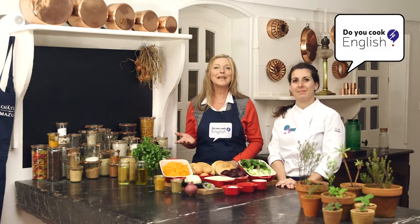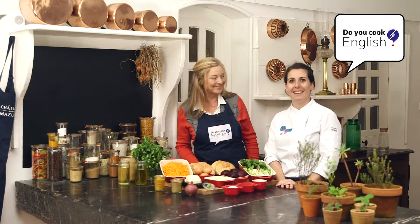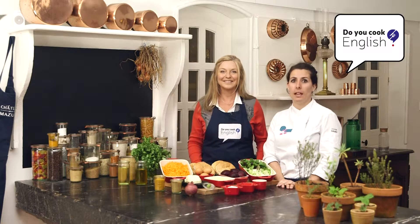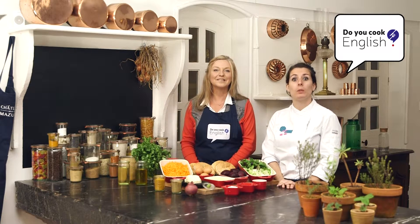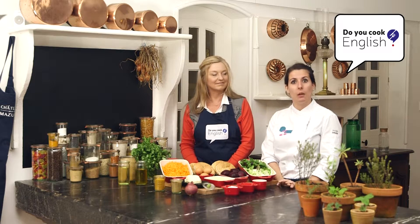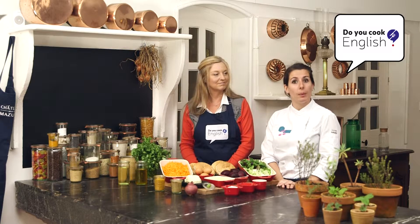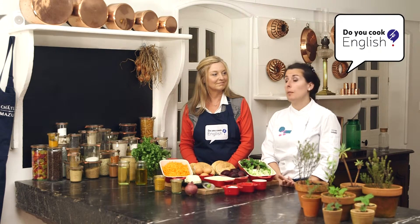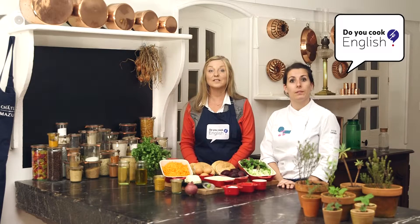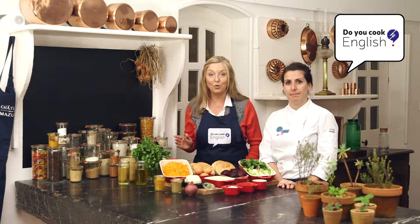And here we are again with our chef today, Marie. Bonjour Marie. Bonjour Anna. It's great to be back down here again and I've come up with a great recipe for everyone today. Today I want to prepare a veggie burger for you, which we can fix up and dish up in no time at all. So let's get down to business and start cooking up a storm.